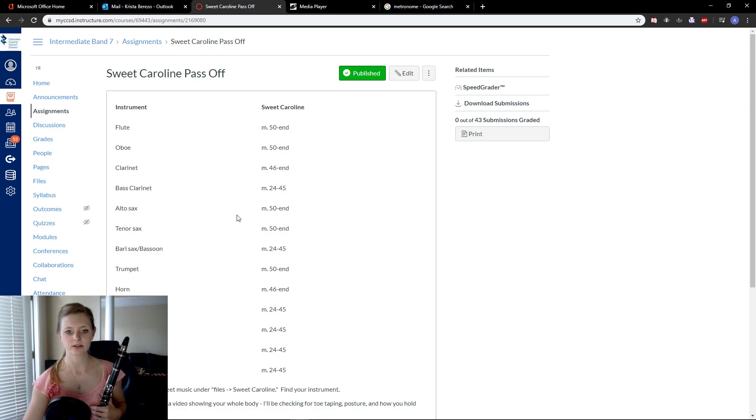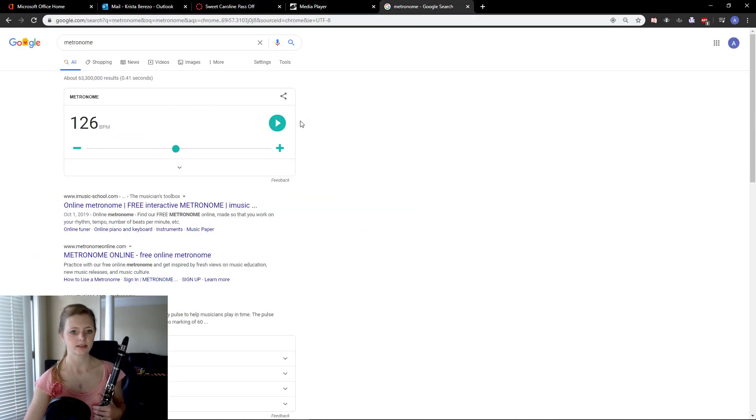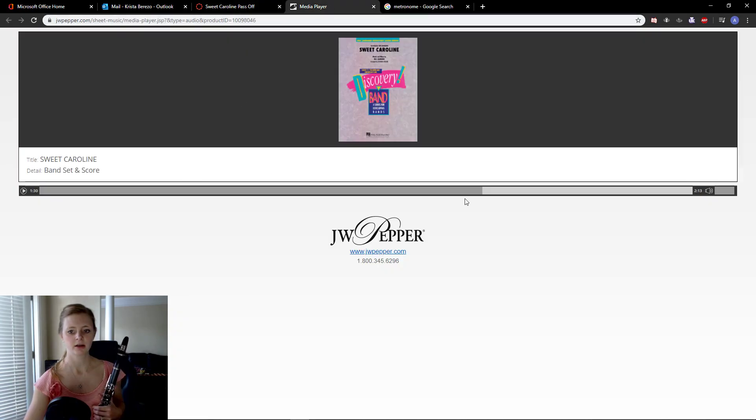I'm on Canvas right now. You can see it says which measures you've got to pass off — 46 to the end. It also says where you can find your music if you haven't found the sheet music yet, and how to do your video. Tempo is 126 beats per minute, so I have my metronome on Google set here at 126. I also have a recording here on the media player, so you can play along with the recording if you want to.